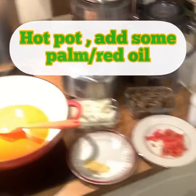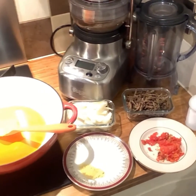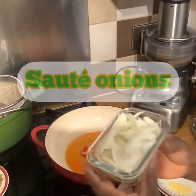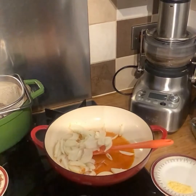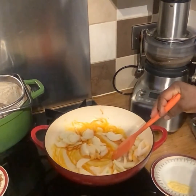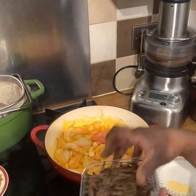In a new pot, I'm gonna add my red oil and onions. I'm gonna sauté my onions — beautiful! And then I have oha to add, guys. This is out of this world — the taste, oh my days! You wouldn't do it any other way but my way.